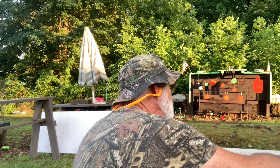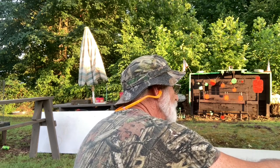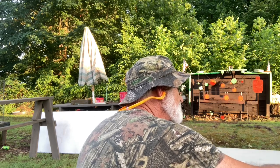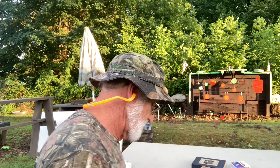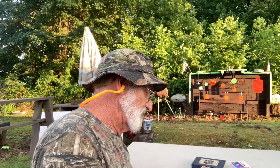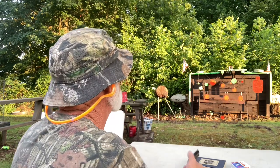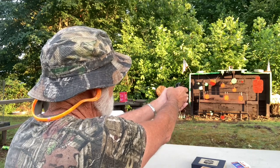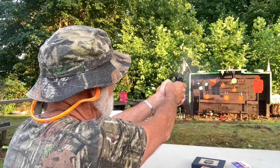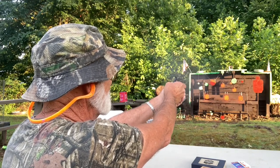Those CCI rounds were a little tight coming out. Let's try the Winchester Wildcats now. No problem there — and we got it on both barrels that time.